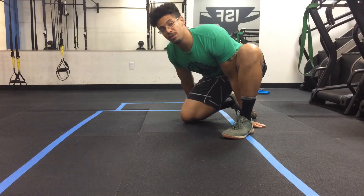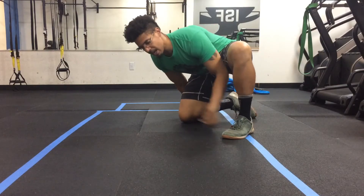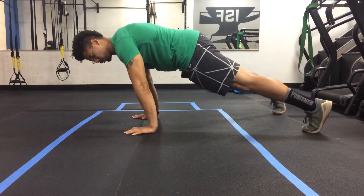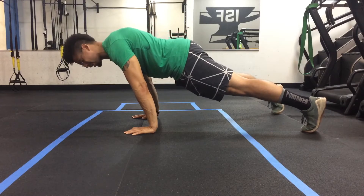This exercise is called the forward leaning push-up. You're going to start up in your normal push-up position — right here for me — with your wrists, elbows, and shoulders in line. From there, you're going to lean forward.